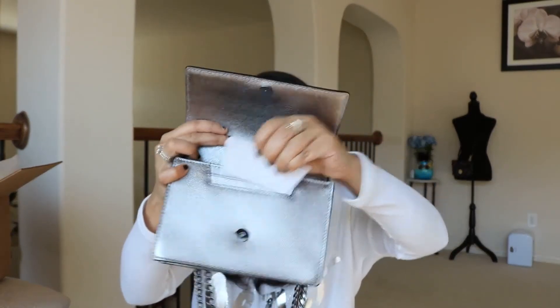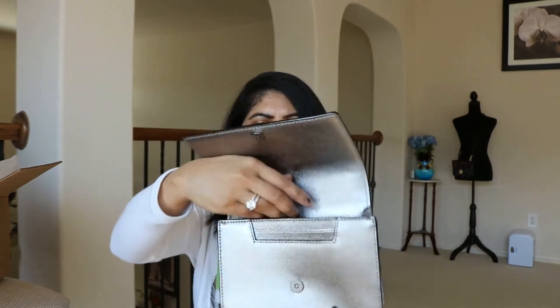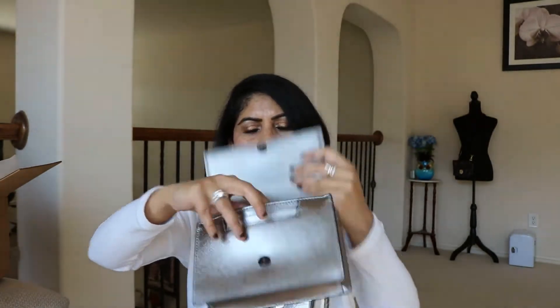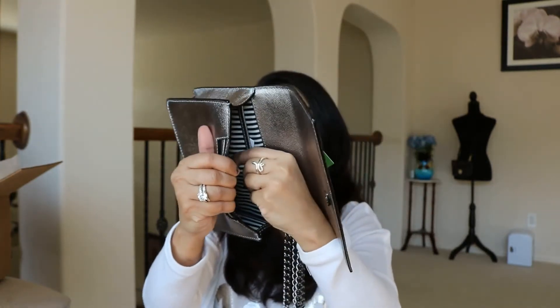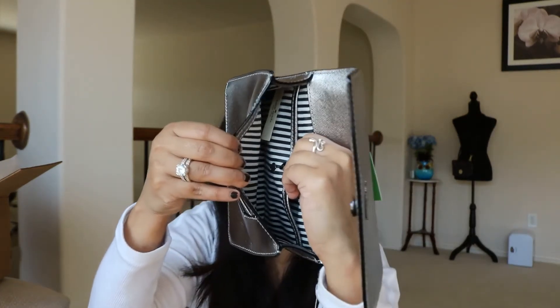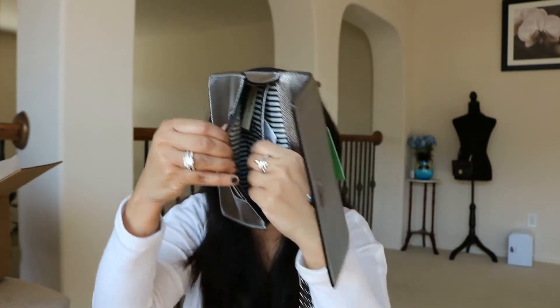Let's see inside - there are card slots right here. Since it closes securely, you can still put cards here, which is great if you're going to a party and don't need many cards. I'd probably put things inside the main compartment though. Inside I like that instead of the Kate Spade logo like the other bag, this one has a metal spade - a metal spade piece in the same metal finish as the front. Really pretty!